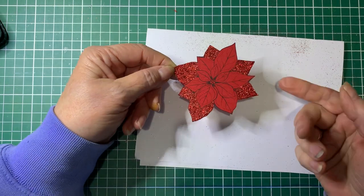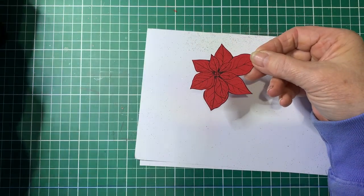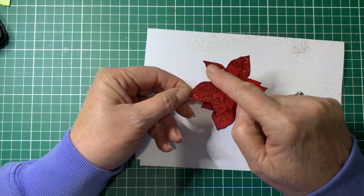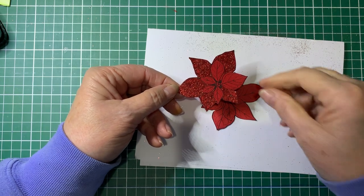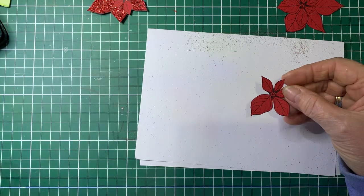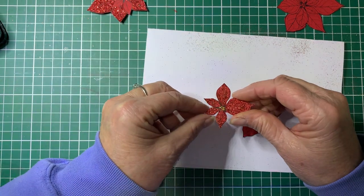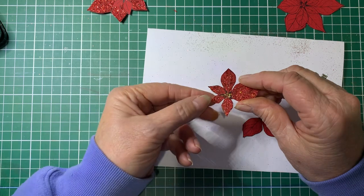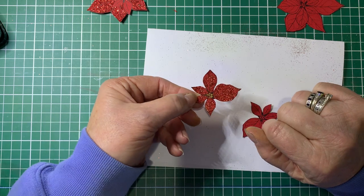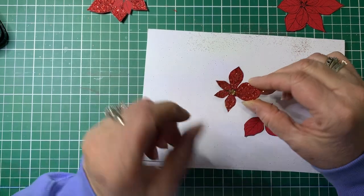Then you continue so that your next one will be this size. This one is glittered on five parts. And then the last layer — they would all get glittered like that, so they're all done. Then what I've done is done little dots in the centre and dipped them in gold glitter. You don't have to do that if you don't want to — some people use pearl drops, but I've used gold glitter.